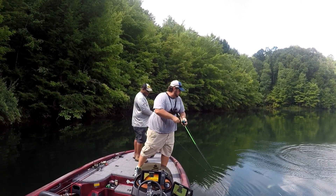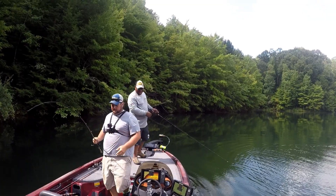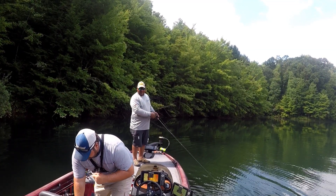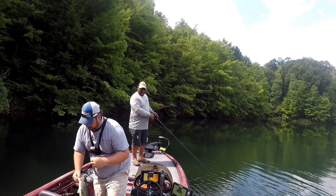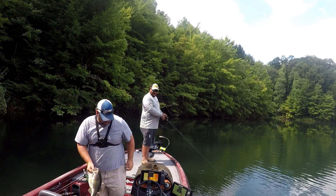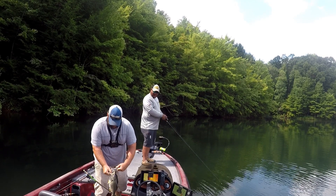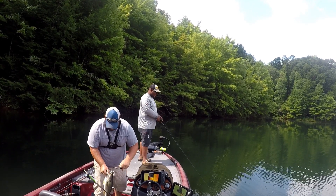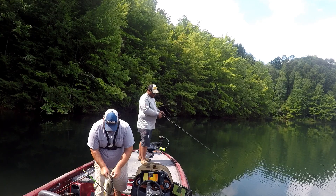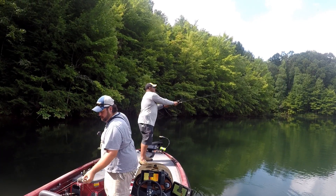That's a real good one! Can you believe that? What is that, a five pounder? Four? I'd say... quit, quit, quit — you got both trebles in him. I need some pliers. These fish may be more active than we thought. It's just got to make the right cast — that's all it is. All you did was change your retrieve. Did you see that? He was probably following when I sped it up.